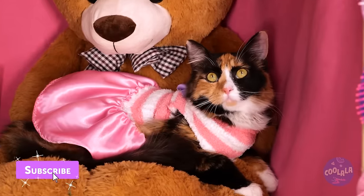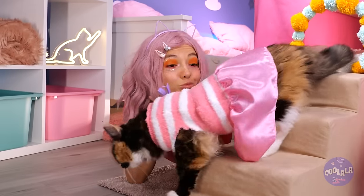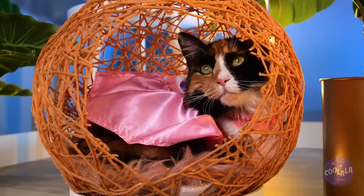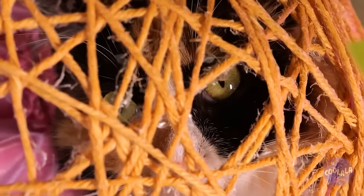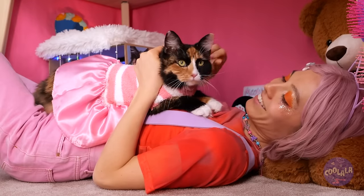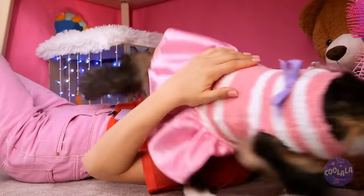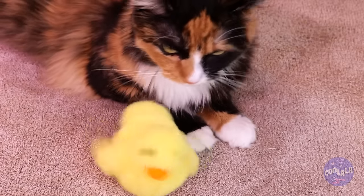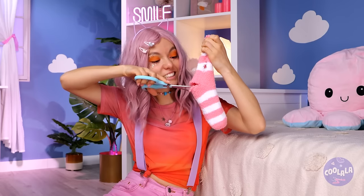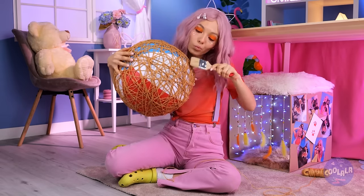Guess somebody's got some cat scratch fever. Now that's a bear hug. Time to descend the stairs like you just had a makeover. And there's so many places to catnap - I think this is her favorite spot. Remember to order that big liter of milk and a 20-pound salmon. Now, does the cat want anything? Pretty cool stuff - catch you next time.